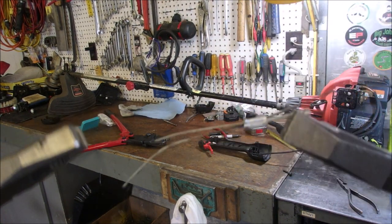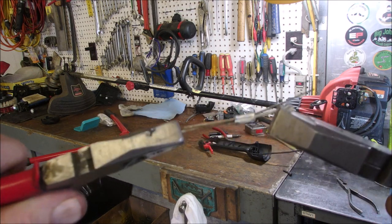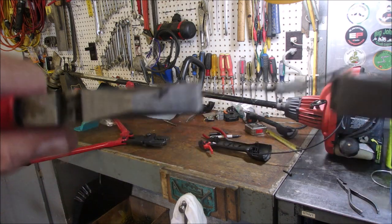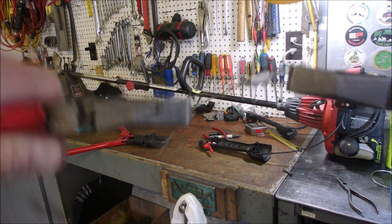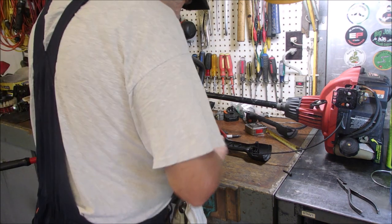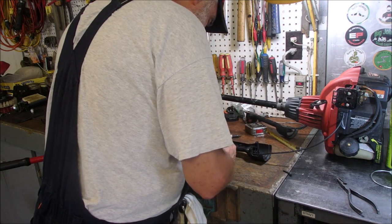So this is the crimp. That's one end and this is the other end. I'm holding onto the thick one on the right and the thin one on the left and I'm pulling! Should work. I'm going to put a tiny bit of white grease down there.